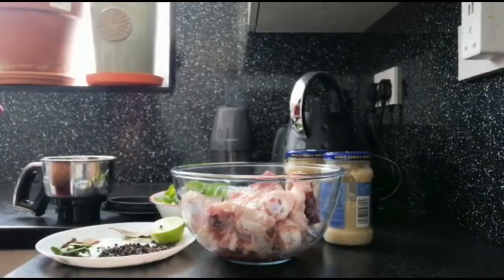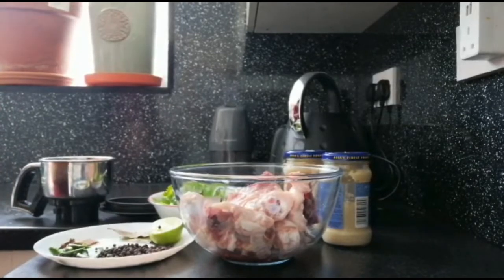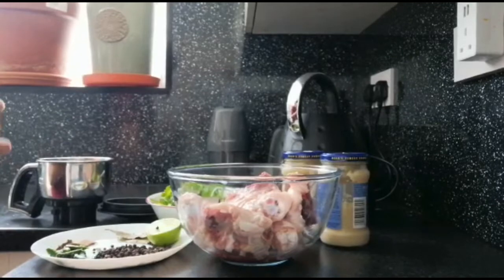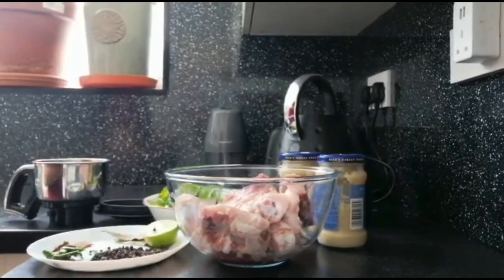Hello friends! Welcome to Ms. Kitchen. This is called Chicken Kaffrel. This is basically chicken fry.